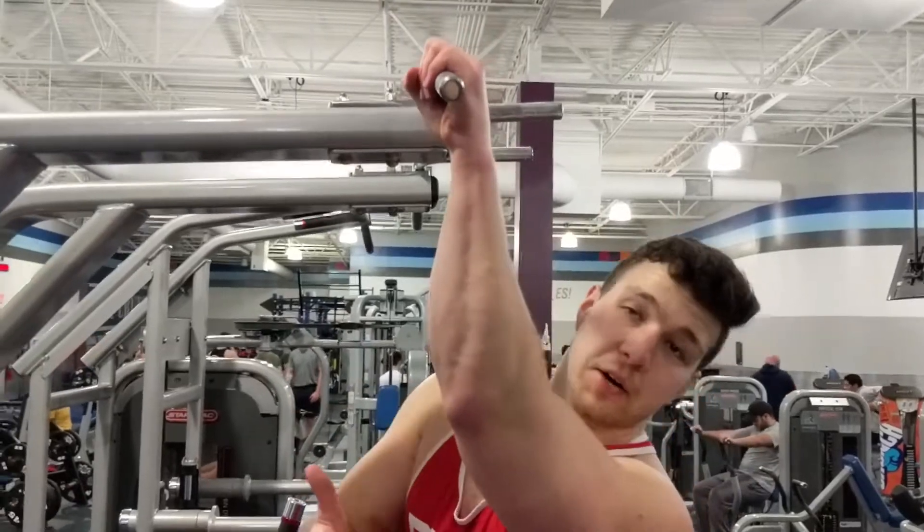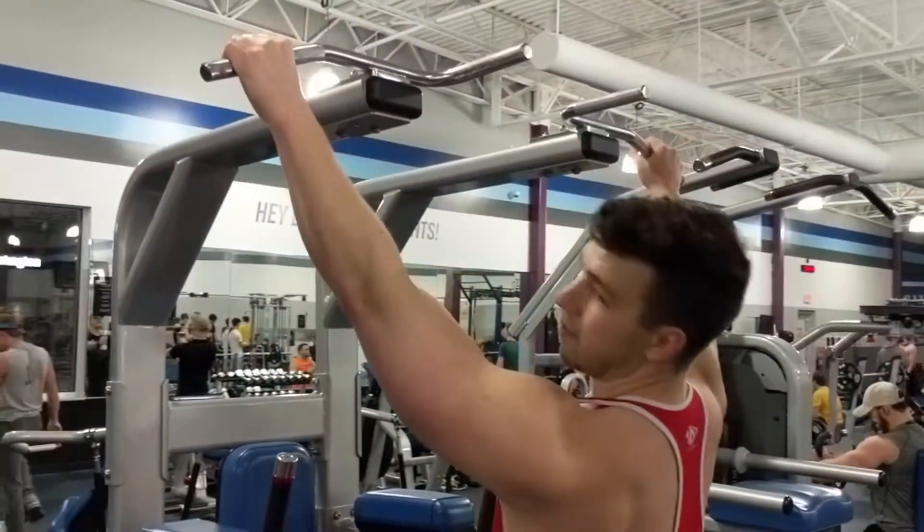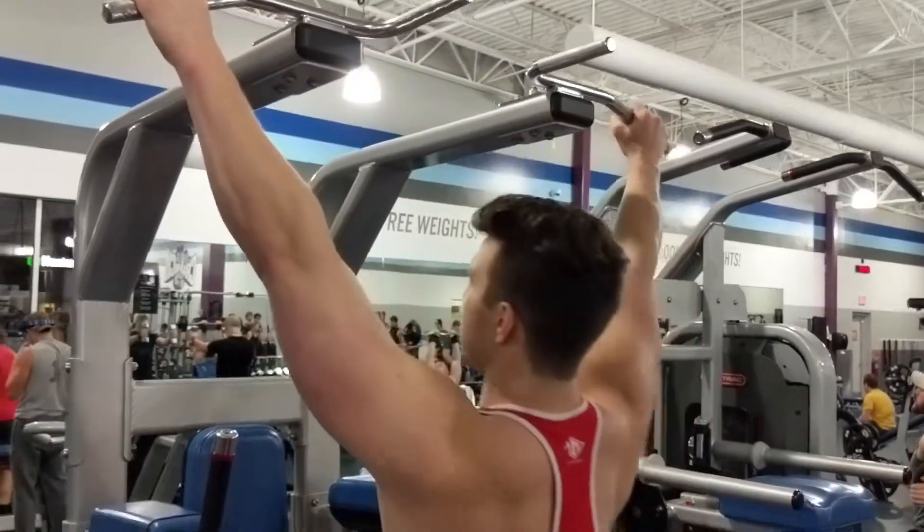Pull-ups are one of my staples. I do them almost every back day. A lot of the dips I add weight to, but making sure you have the pull-up form right is super important. I'll start with the wider grip, starting from a dead hang all the way down.